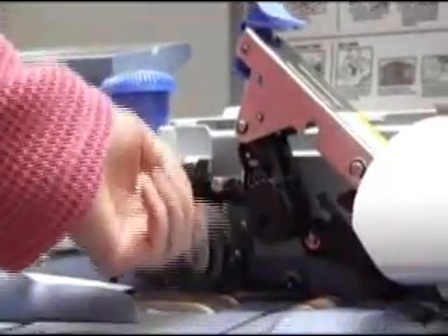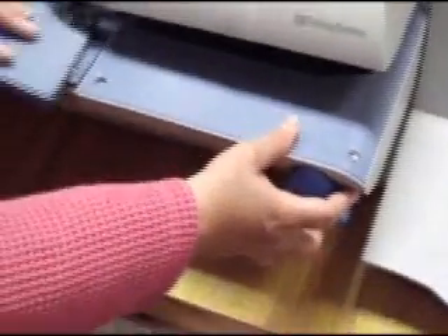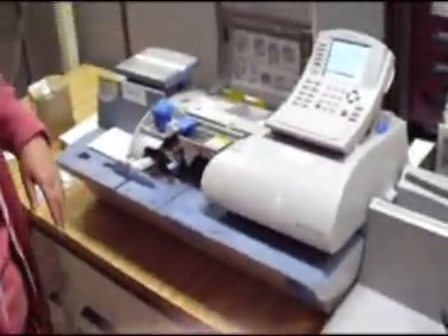Further up, this is where your envelopes get printed. If you come upon a jam, please do not pull out the envelope as it will ruin the machine. There are several levers here that you can pull up. This little part comes off here also, and this part comes down as well. Then you just take out whatever got jammed, put everything back, and you are set to go.